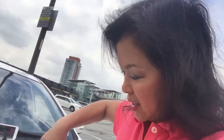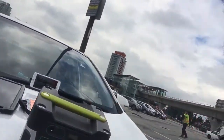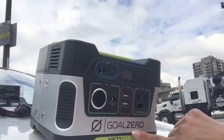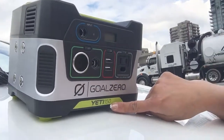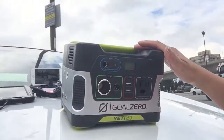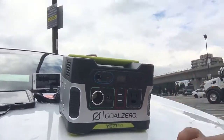This is the hot item of the future. Okay, the Goal Zero Yeti 150 — you can see this bad boy, and I can't wait to put it to the test. I've already lined up my solar panel.